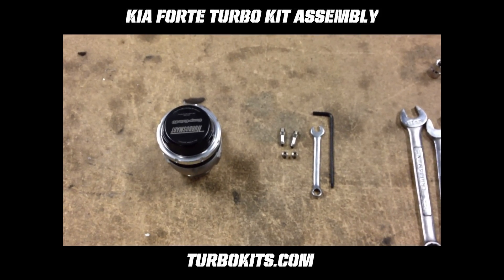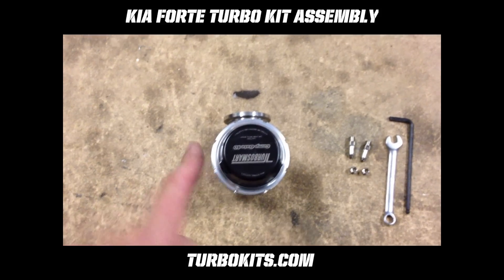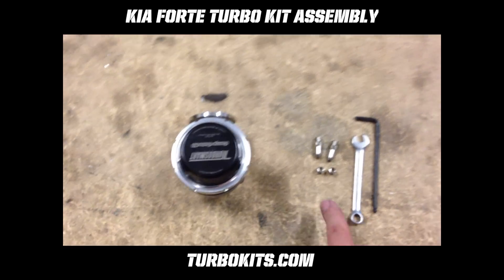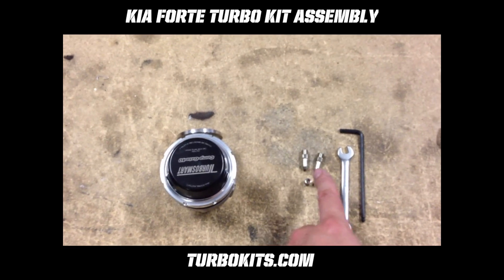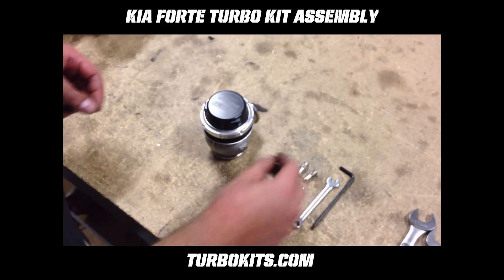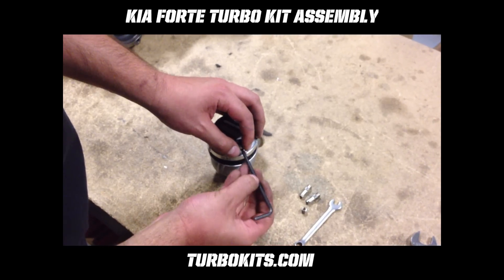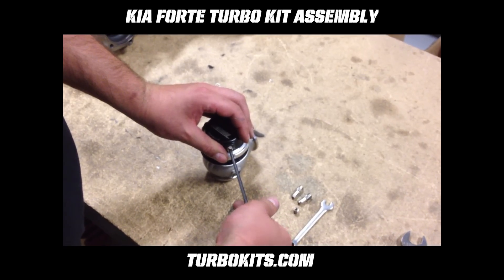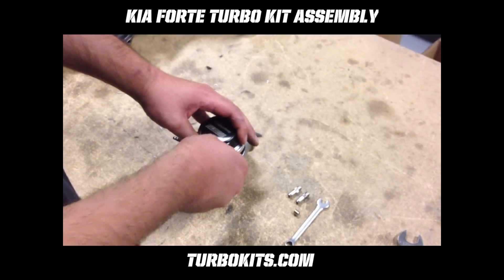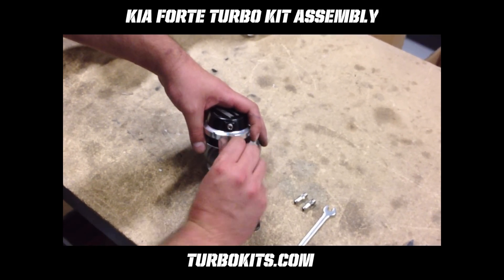On to installing the vacuum ports or boost ports and the plugs into the wastegate. Here's the top of the wastegate — there's a left side and a right side. The way the wastegate mounts onto the manifold, you want to cap the right side with the small ones and put the vacuum and boost signals into the left side. These are tapered fittings, meant not to leak. You don't need any Teflon or anything on them — the Teflon will burn off in two seconds being that it's on the exhaust — so crank them right in there and they will seal.